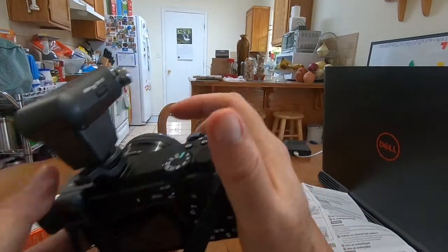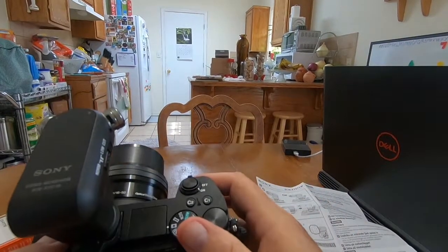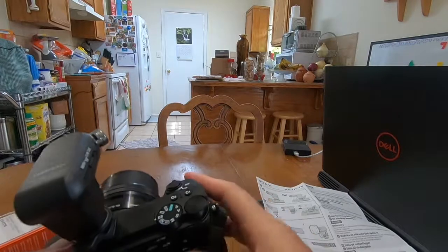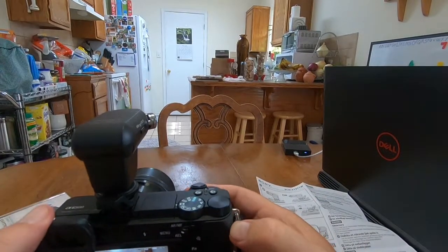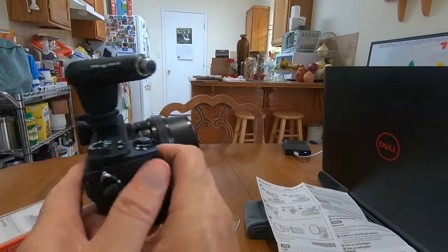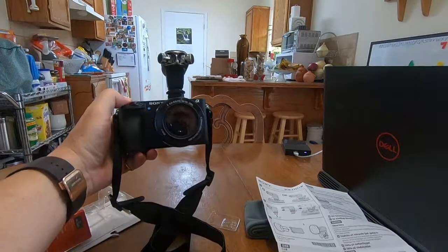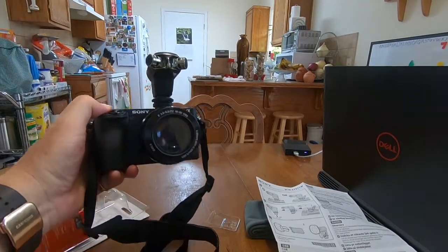That's that, and I'll do a test on the audio quality — I'll patch this in. Testing one two three, testing one two three, testing one two three, testing.